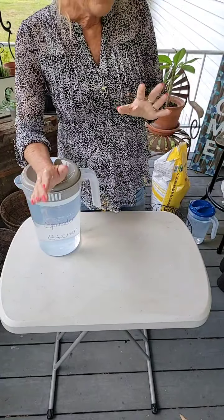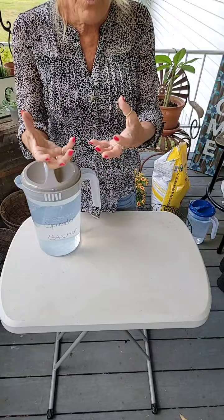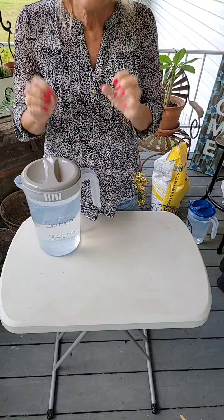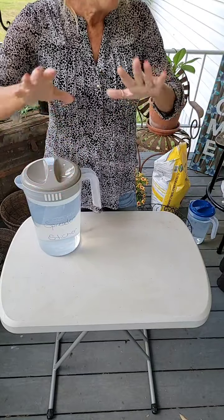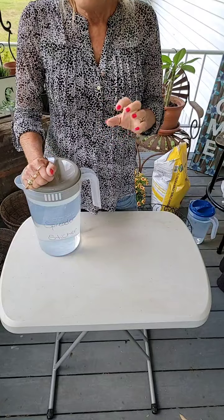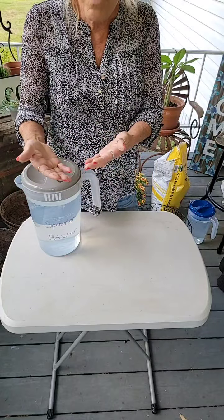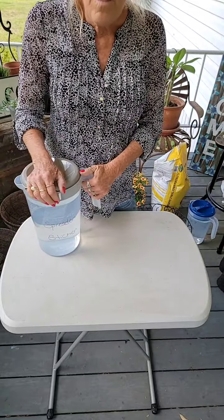Has anybody ever had to repot a plant and you take it out of its container and the dirt is just super dry and crumbly? What happens is the dirt gets so compact and dry. And let's say you water it with the hose and you're soaking it — you are drowning it with water — and all the water is just running off. When the dirt gets like that, it repels the water. It does not go in where the plant roots are and need it. Two days later, it's just a dry ball of dirt again.